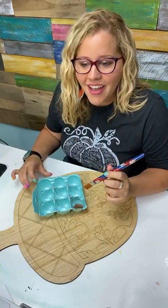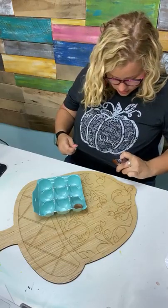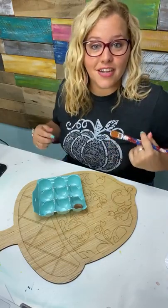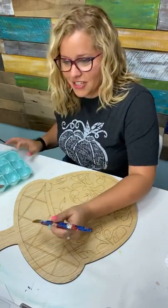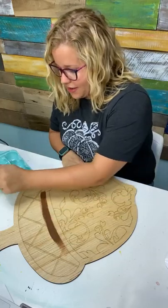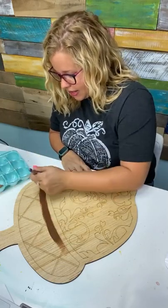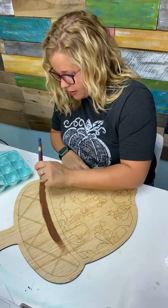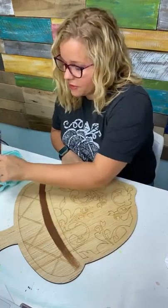This shirt is a Framed by Sarah t-shirt; it was in her t-shirt club last year. I actually just pulled it out from my drawer — I have all my fall and seasonal shirts in a separate drawer, and I was in the mood to wear a fall shirt today.